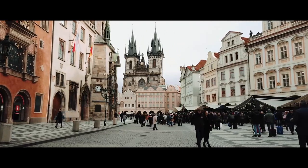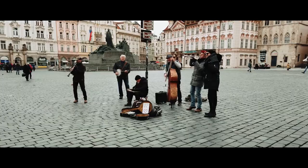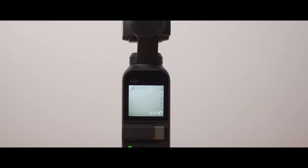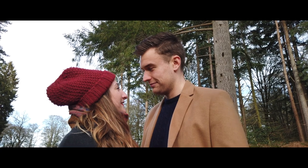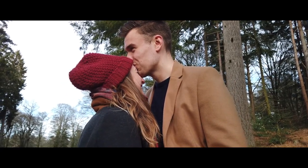The Osmo Pocket is minimal filmmaking at its best. It's not quite the perfect camera though — the fixed focal length can be annoying at times and a Mavic Zoom-like dual focal length would have been better. The autofocus is not great and the tiny screen can make it difficult to see what's in focus, but in fairness you can connect it to your phone with the powerful DJI Mimo app for a better user experience. It's also not the best if you have big hands and need to operate the small screen — it can be fiddly sometimes.